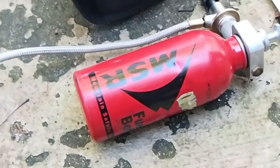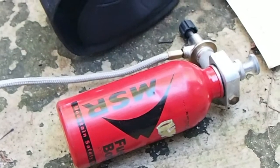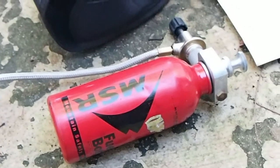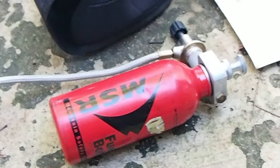This is my MSR 11-ounce fuel bottle. Very handy size for a weekend — not super huge, but it holds enough fuel to get through a weekend of moderate cooking.